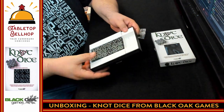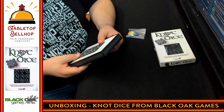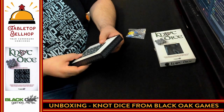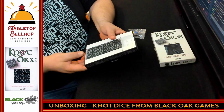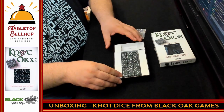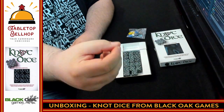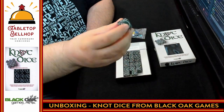There is some little tiny text at the top of the box. It says rule books are behind the cardboard tray, with video instructions at NotDice.com and more dice and games at BlackoakGames.com. Of course the highlight here is going to be these dice — they are really sweet looking.